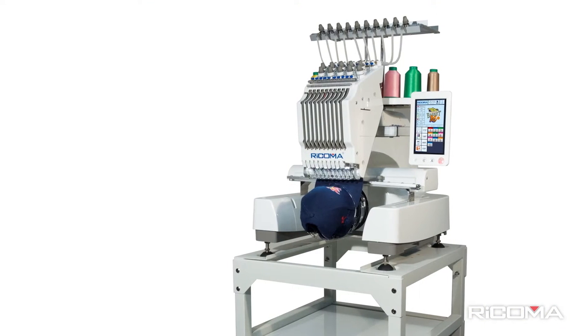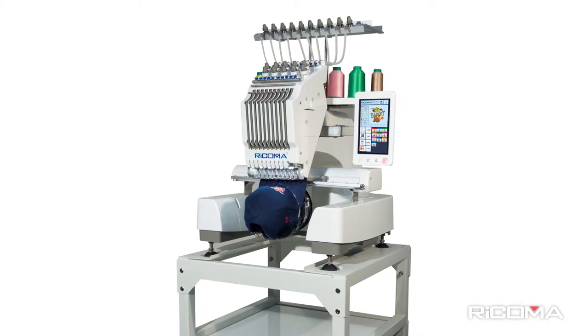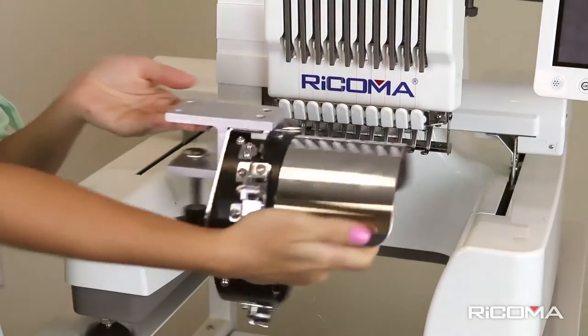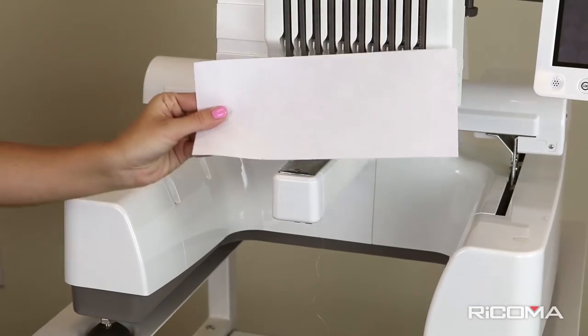Before we begin the process of cap hooping, make sure that you have all of your equipment handy. For this process you will need a cap, the cap driver, a screwdriver, the cap station, the cap ring, binder clips, and cap backing.